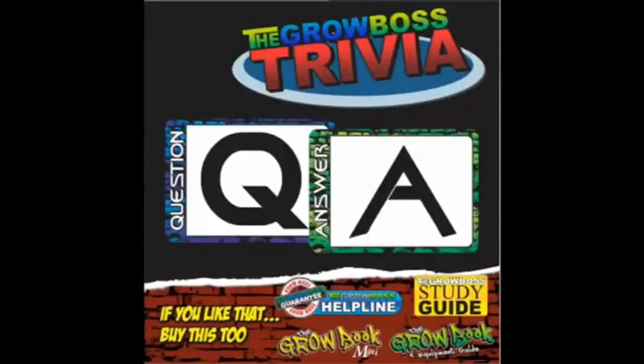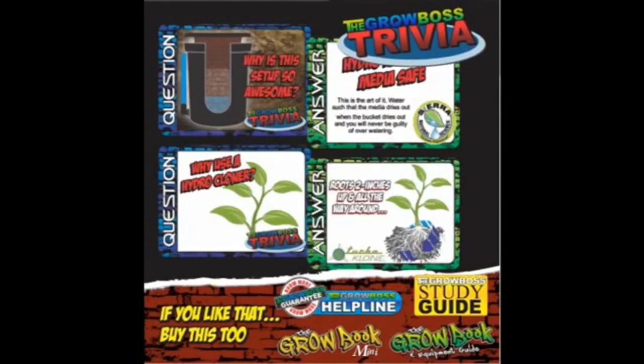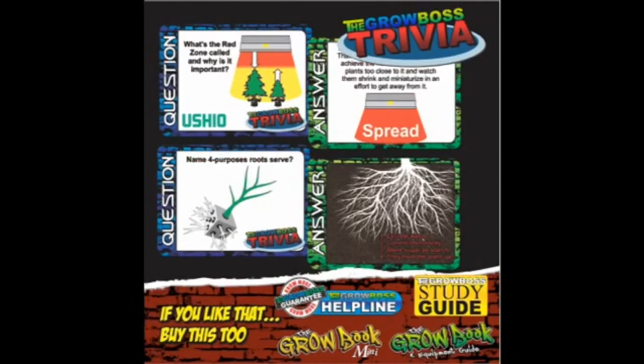If you want more information on growing, you can pick up a set of my No More Grow More flashcards from my website, thegrowboss.com. It's everything you need to know to grow, guaranteed. And while you're there, check out my other products.